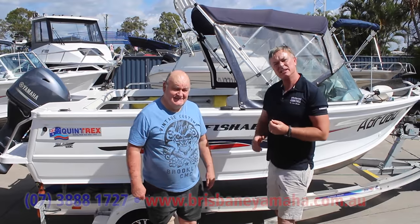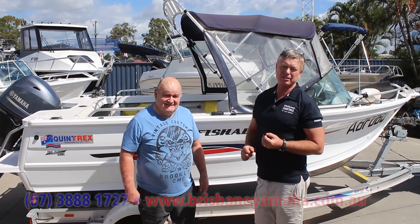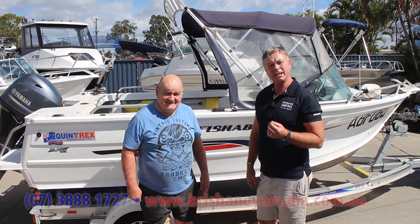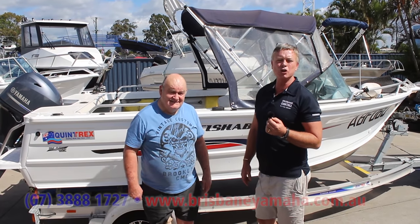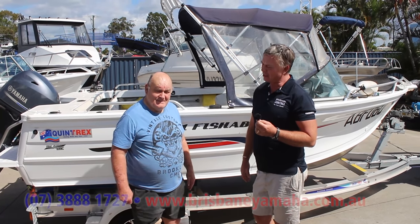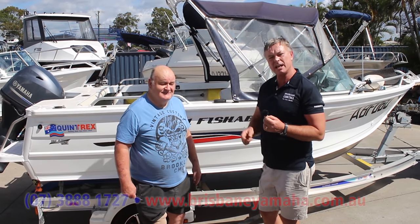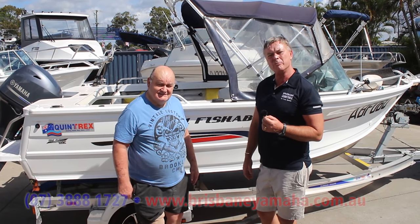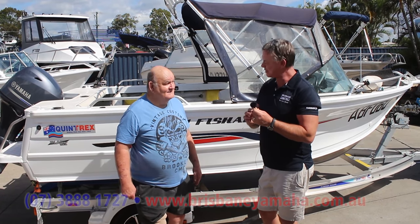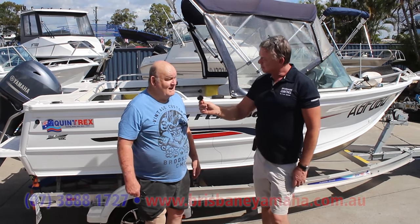This is Darcy. Darcy owns this 481. Darcy is quite famous — Darcy and my father were in the army and were both in the same base in Ingleburn back during the Vietnam War. And Darcy's great-grandfather in 1908 won an Olympic gold medal for rugby union and played for the Wallabies — and the Kangaroos. Darcy, how do you like your 481? I love it, mate. I love this boat.